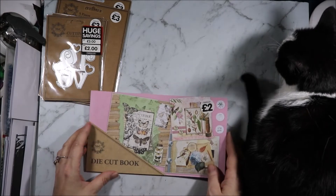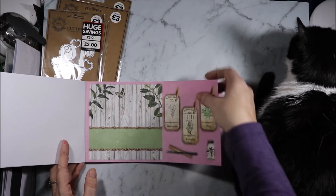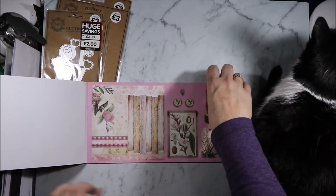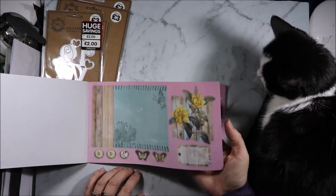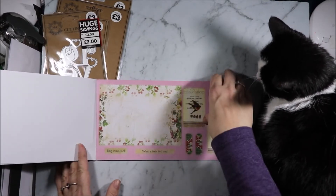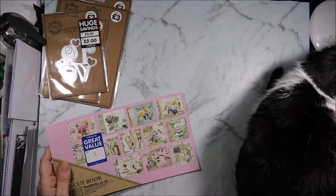Next up I got this die cut book. This one was two pounds. It comes with your card base and your layering pieces and you can mix and match whichever ones you'd like throughout this book, but they all punch out. It's got rectangle cards and square cards, flowers and birds, all sorts of weird and wonderful things in here. I grabbed this because I thought it would make some lovely cards, and I love how you can pop out all the pieces and mix and match them. They give you ideas on the back of what you can make with them.